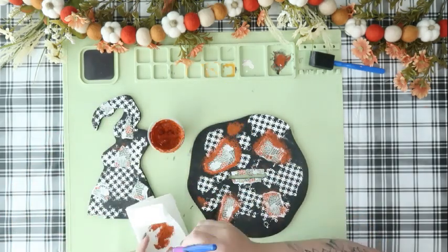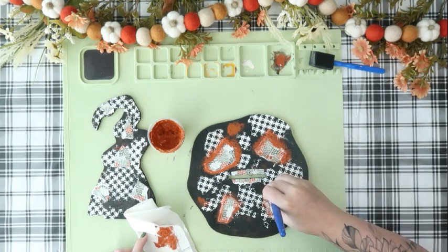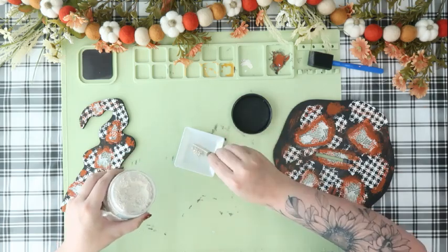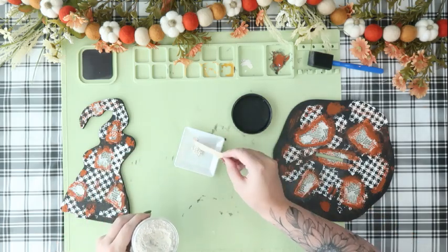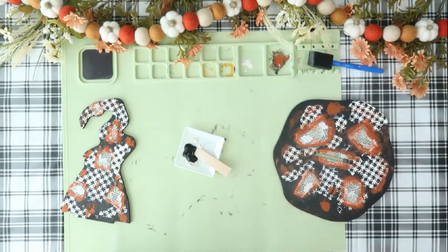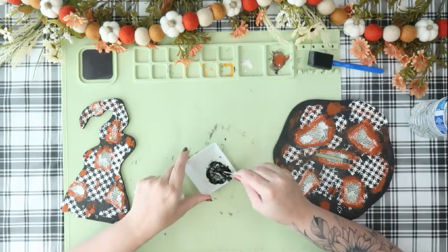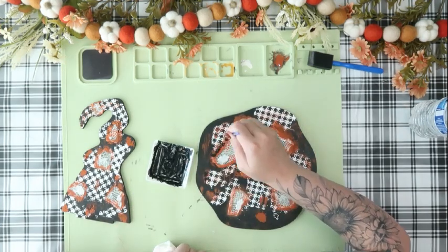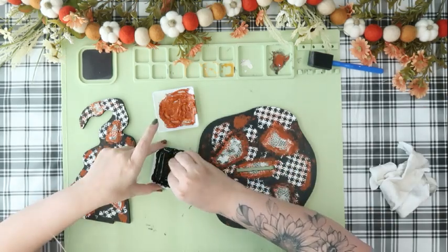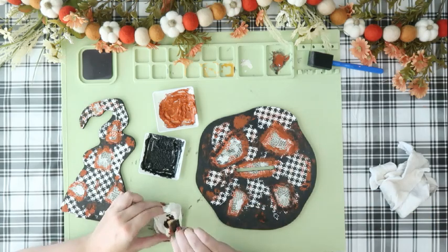I wanted the paper to be a little more blended into the hat, so I went in with the orange first and then went back in with some black. I used some more sea spray and some black, mixed that all together, and did more blending with the same up and down dabbing motions around all the paper. I did also go in with that natural sponge again to give it a more natural look than the brush was giving me.